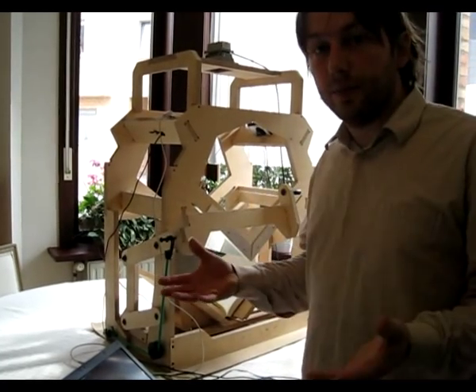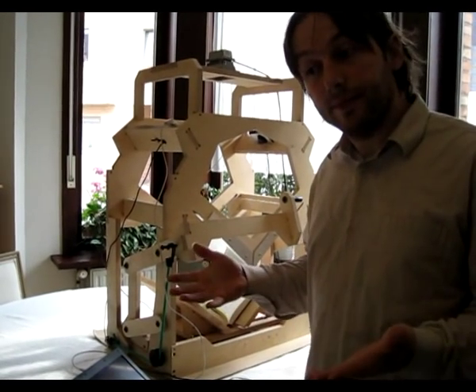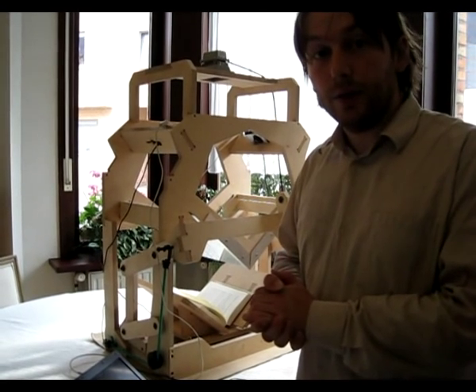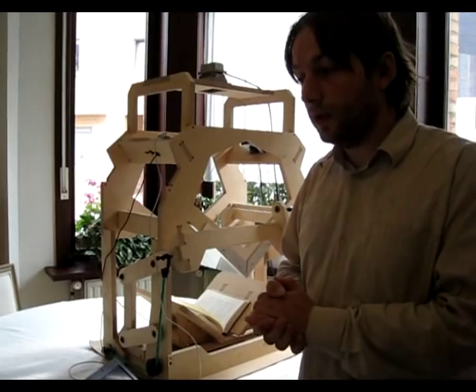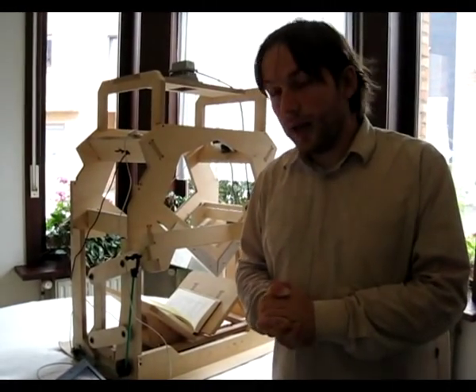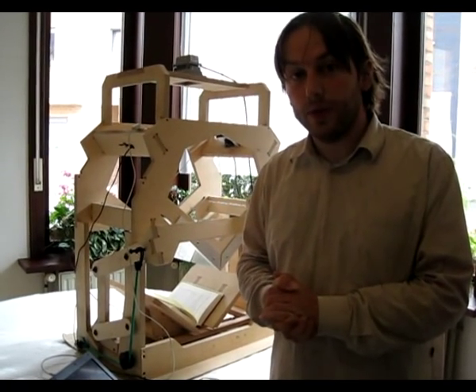And then I can start post-processing it with ScanTailor and similar software. If you would like to stay up to date on evolutions and revolutions in the book scanning world, please subscribe to our newsletter at DIYbookscanner.eu.